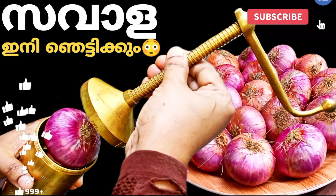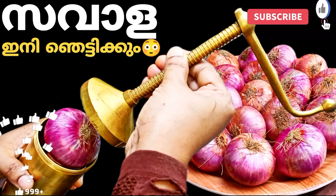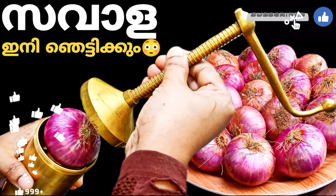Assalamualaikum dear friends, welcome back to Shami's Karvald. I am going to show you a variety of recipes. Let's go to the video.